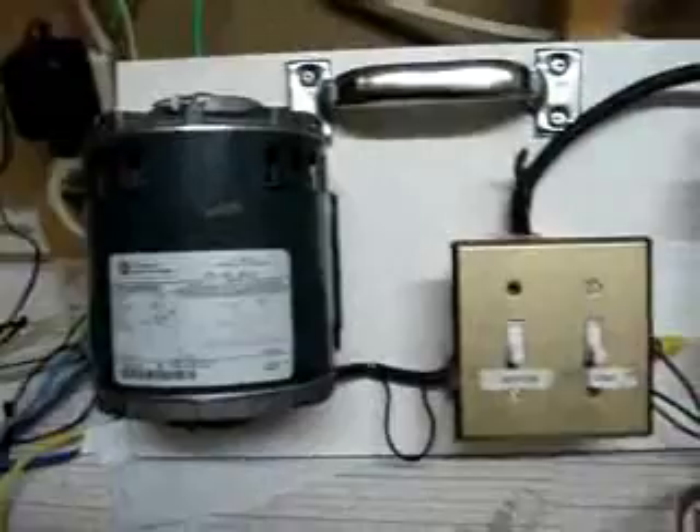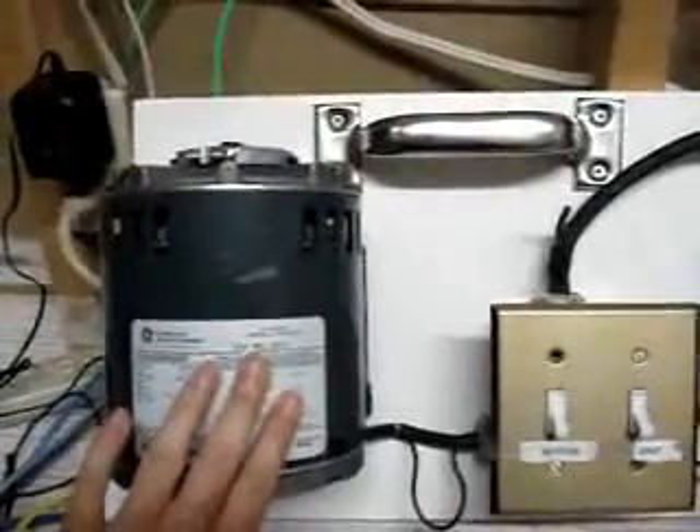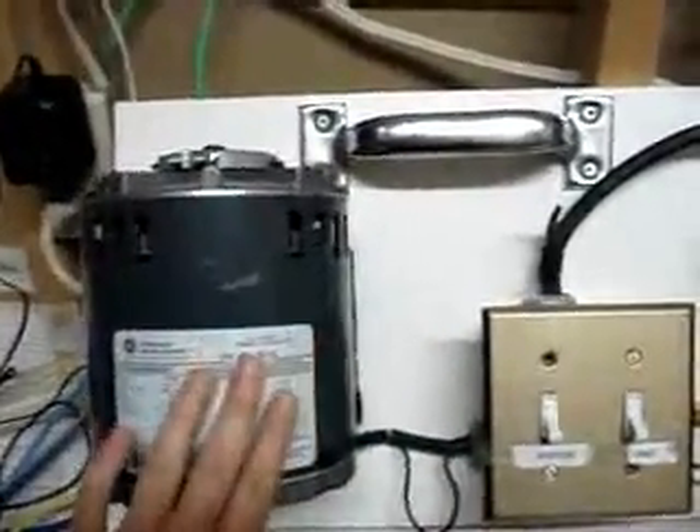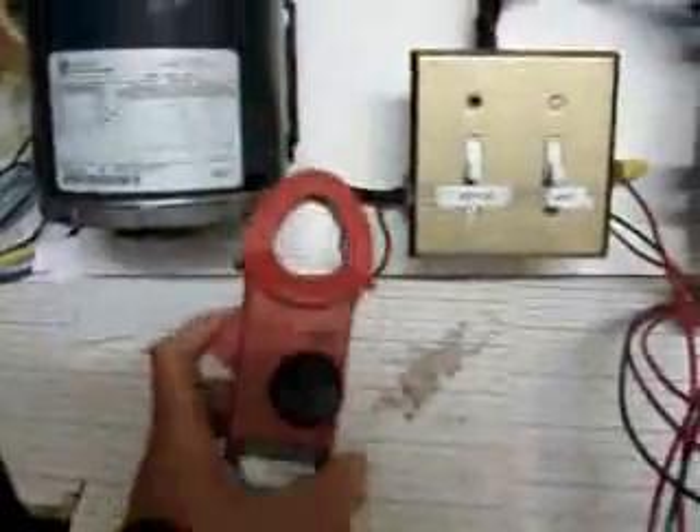This demonstration will show that our power saver device does in fact work. The gray box is the power saver device. The black wire coming in the top of the switch box represents power coming in from the panel, and that there represents our motor — just a standard motor you'd see in any household. That's our power line coming in from the panel box. And in a moment you will see something pretty extraordinary. That red thing is a clamp-on current meter.